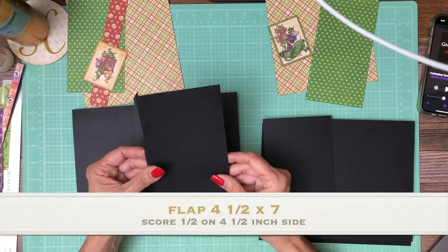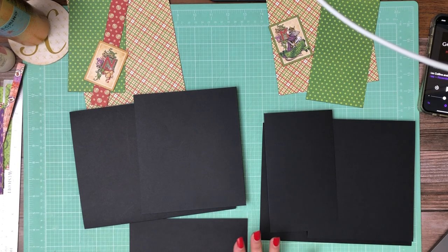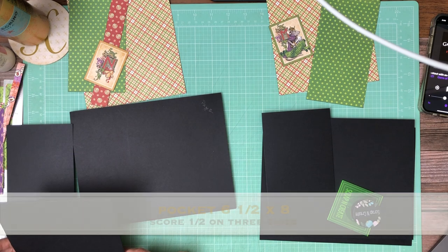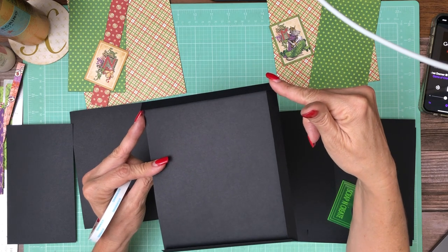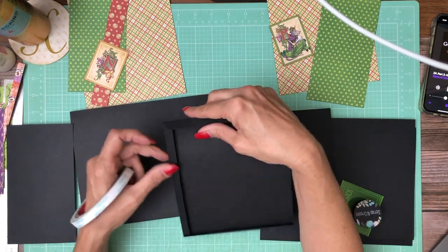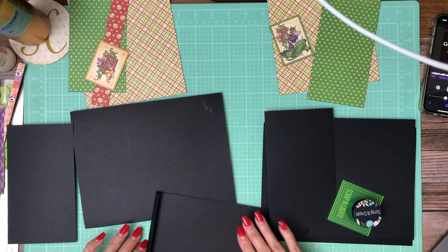You're going to need one for each page — four and a half by seven, four and a half by seven. Score a half inch on the four and a half inch side. Then the next thing is this large pocket: six and a half by eight. You're going to score a half inch on the six and a half inch side, turn it in your paper trimmer, and score a half inch and then seven and a half.